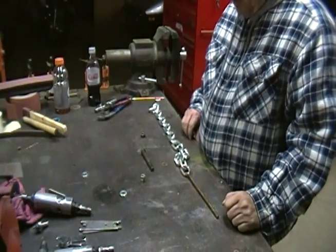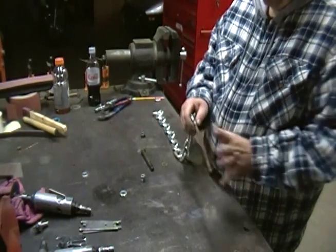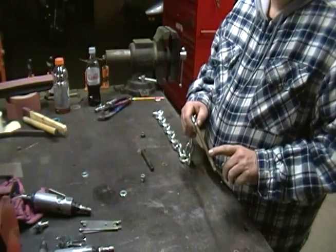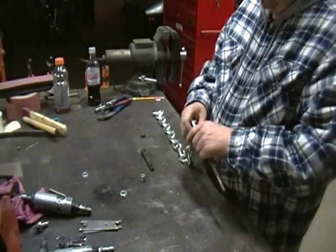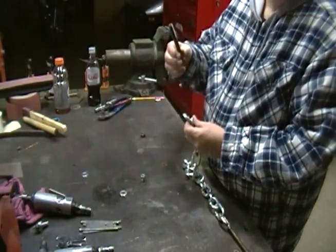This is my spring removal tool. It starts out with a piece of all-thread — it's about six or so inches long. I would suggest that it be no smaller than a half-inch — then a length of chain, and a bolt.